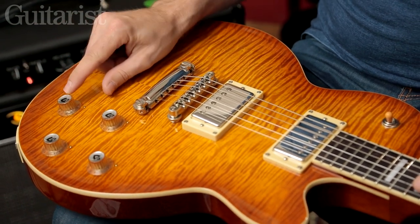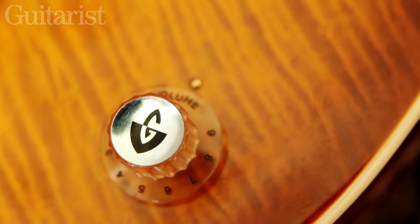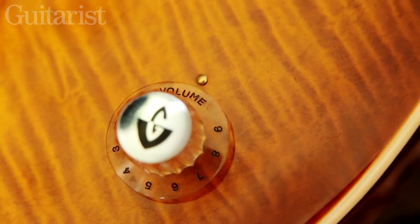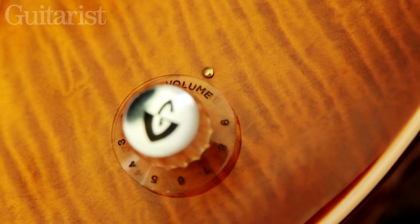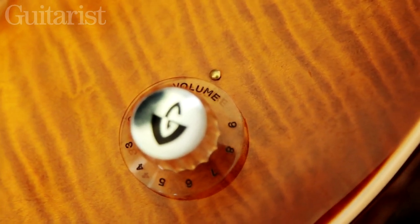The knobs themselves are worthy of a mention — they're quite funky with the reflector tops. There are also small inlays in the body that give you the precise position, like a less hazardous version of the pointers you would get on the older Gibsons.